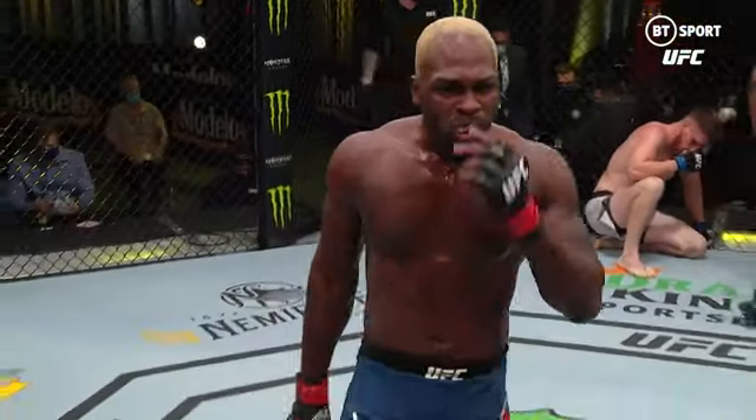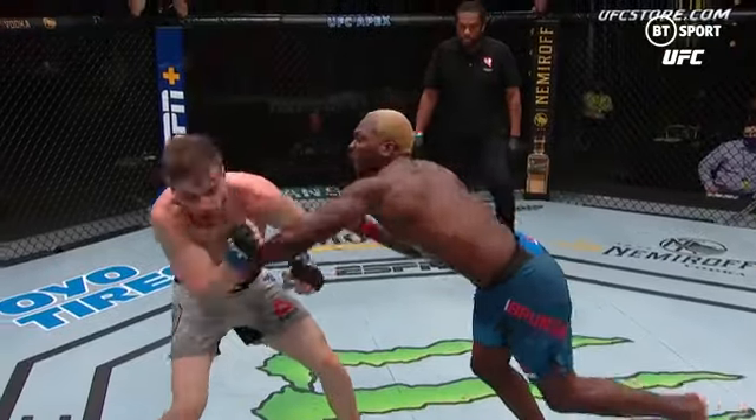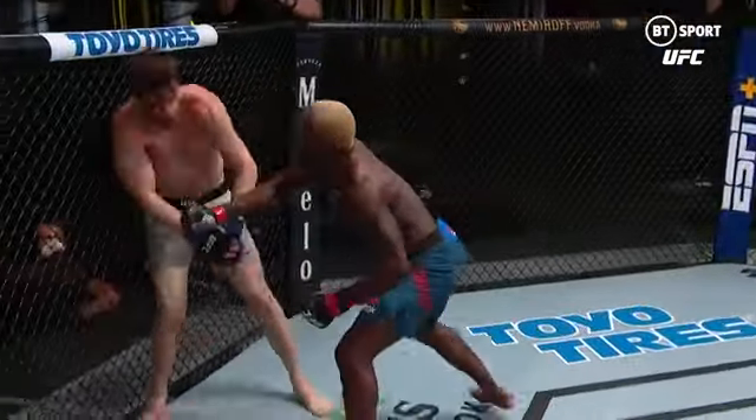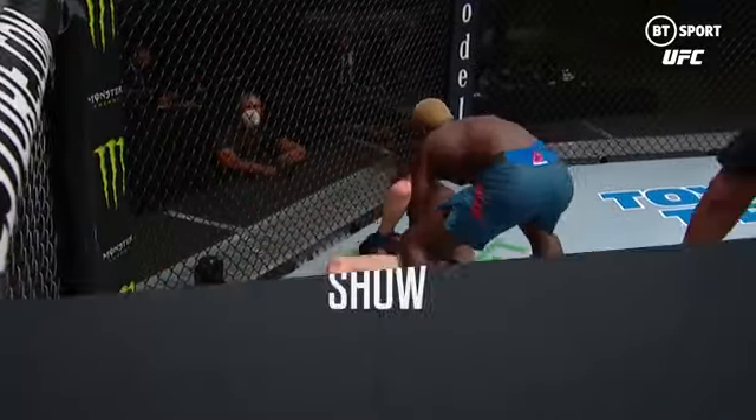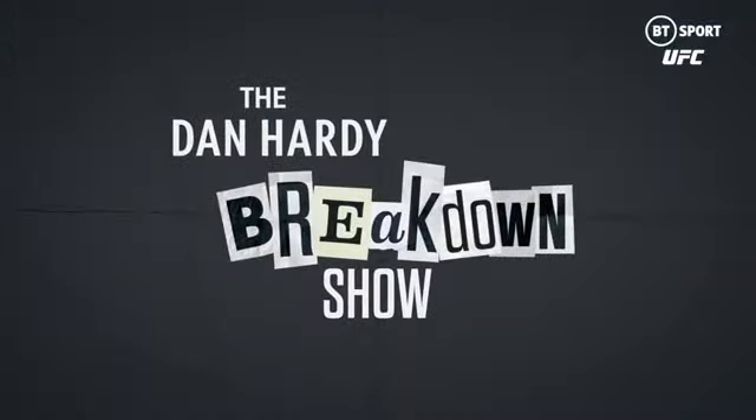If we're thinking about the best attribute of Derek Brunson, it's being able to control someone with his lower body while he beats them up with his hands. That's valuable in MMA in lots of different positions, especially if you're able to ground someone who would much rather be on their feet.